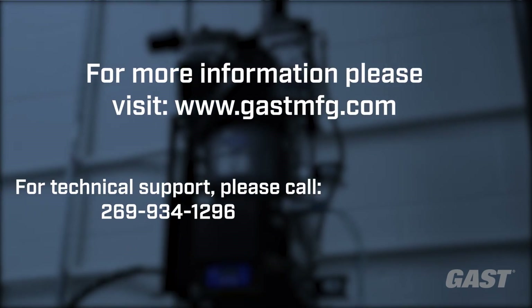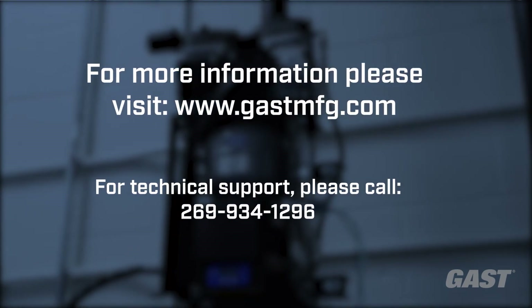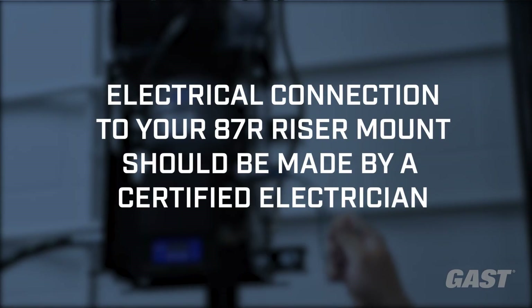The compressor is now in place and ready to be connected to your sprinkler system. Electrical connections should be made by a certified electrical technician.